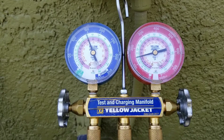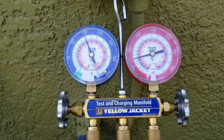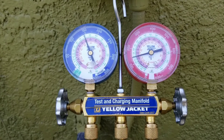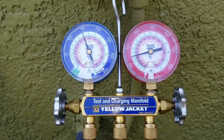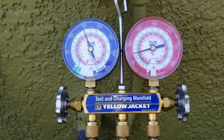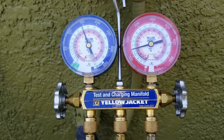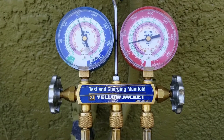One of the most common calls that I receive, especially when you're dealing with technicians that you're overseeing, is when they're working on a condensing unit — sometimes they don't properly understand the importance of being able to use your gauges.